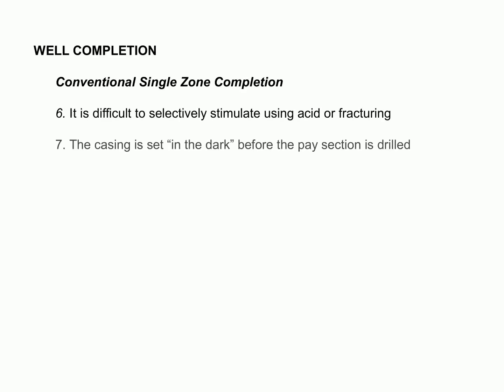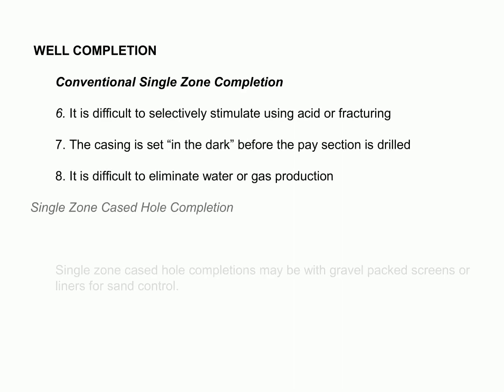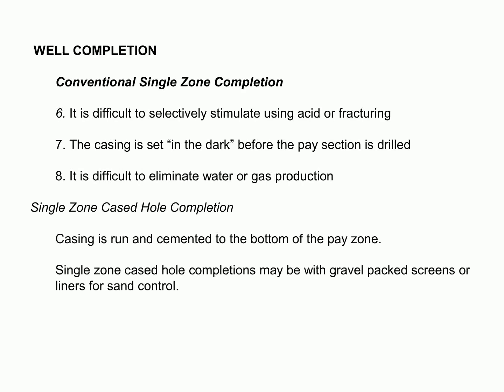Well completion is a complex process with multiple variables to consider. A single-zone cased hole completion is the simplest form of well completion, and is used to set the casing just above the producing zone before drilling the pay section with a non-damaging fluid. A gravel-packed screen or liner is often used in this type of well completion to prevent excessive sand production. The difficulty with this method is that it can be difficult to selectively stimulate the well using acid or fracturing, and it can be difficult to eliminate water or gas production.